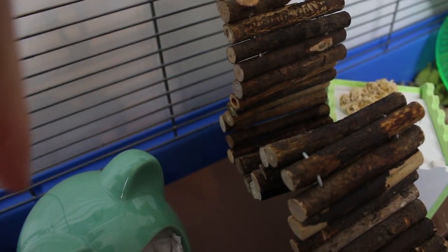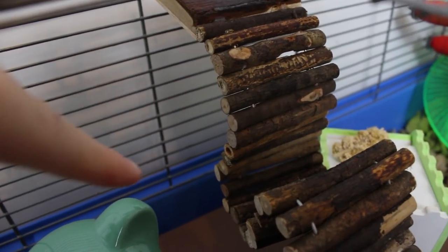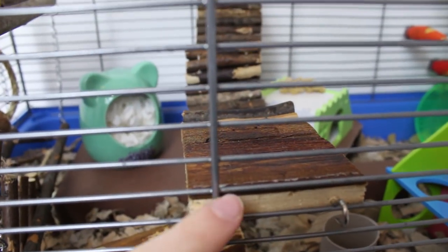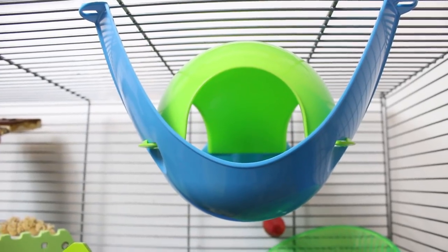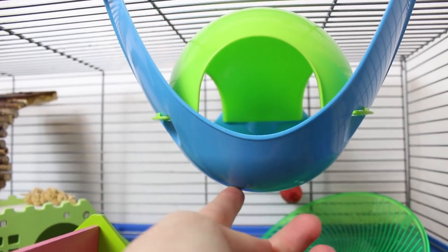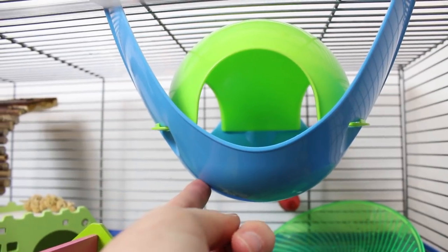Next to this, above the cardboard box and the houses, is another wooden bridge which is something I always put in his cage just to give him something else to climb on. This wooden bridge goes all the way from here over to this side and he does like to sit on here and stare at me. Moving on to the right side of the cage at the top, we have this mini space pod that I picked up for him — I have one for my rats that's obviously a lot bigger, so I thought it'd be really cute to get him a smaller one.